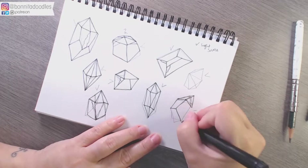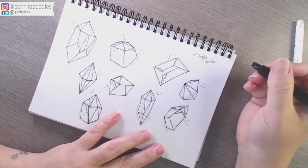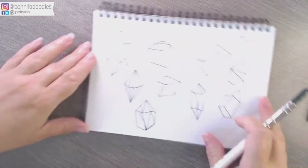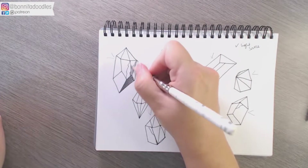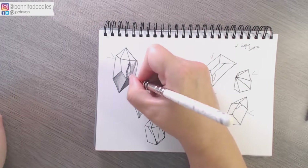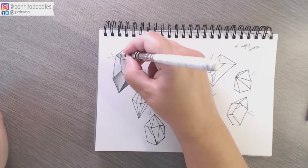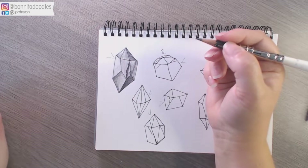Rather than using any blending tortillons, stubbies, or paper stumps, we're going to be using either the cross-hatching or just the hatching technique — it just saves a bit of time for today. Make sure you mark out where your light will be hitting, so you then understand where the light won't be hitting, and that is where you need to work to your darkest. You can work from light to dark, but in general with graphite you work from your darkest to your light, and that's how we've done it today.